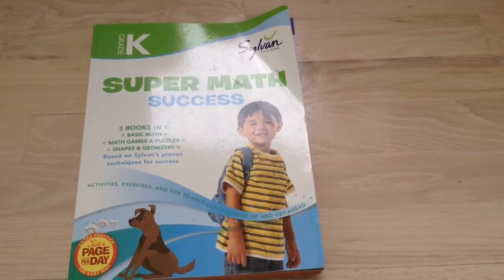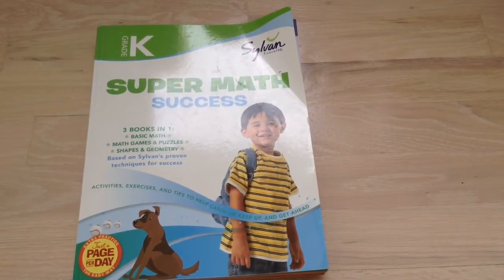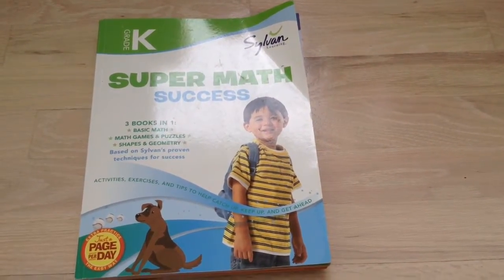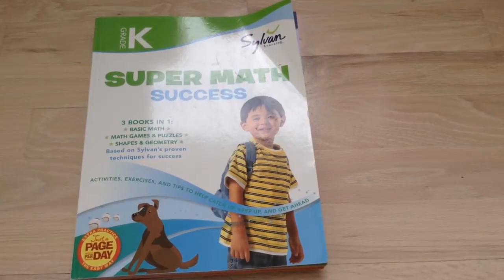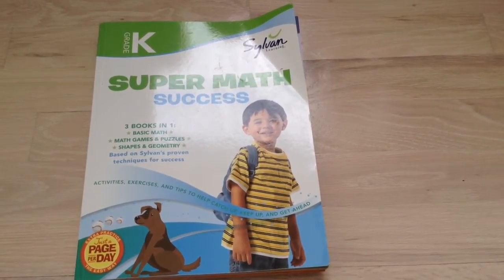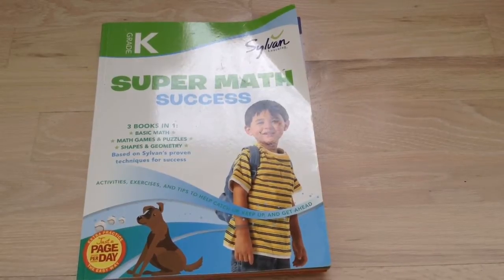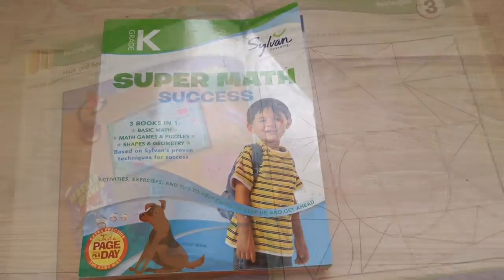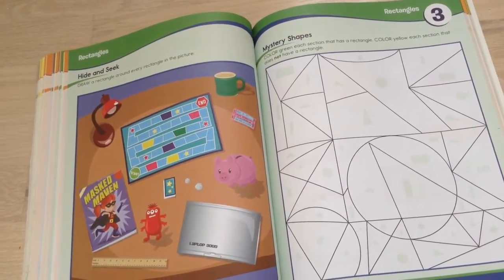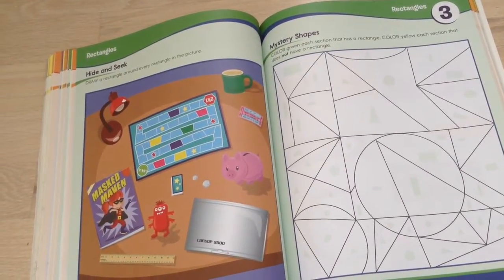Welcome to Jazlyn TV's tour review of the Sylvan Learning Super Maths Success Three Books in One Grade K book. This book has three different Sylvan Learning books all together, so it's a pretty good value, much cheaper than buying them separately. There are lots of different learning activities in here.